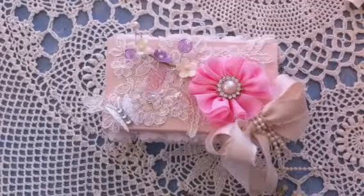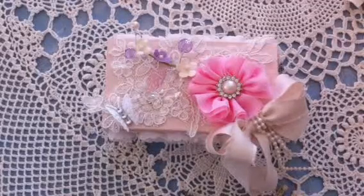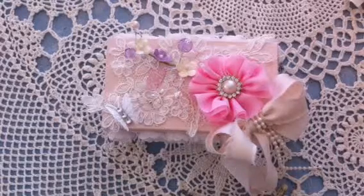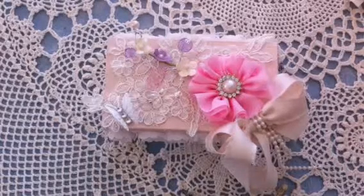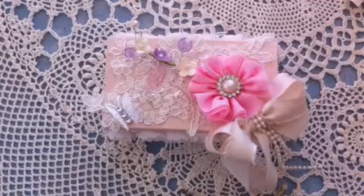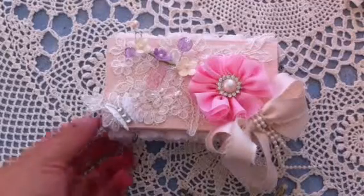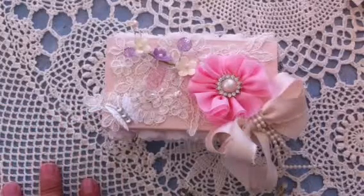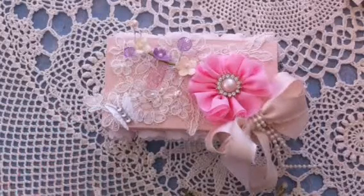Good morning everybody, this is Leti and today I want to share my entry for my Little Sweet Peas birthday challenge. She is having two different challenges and this is the first one — it is for a birthday trinket box and a matching card.